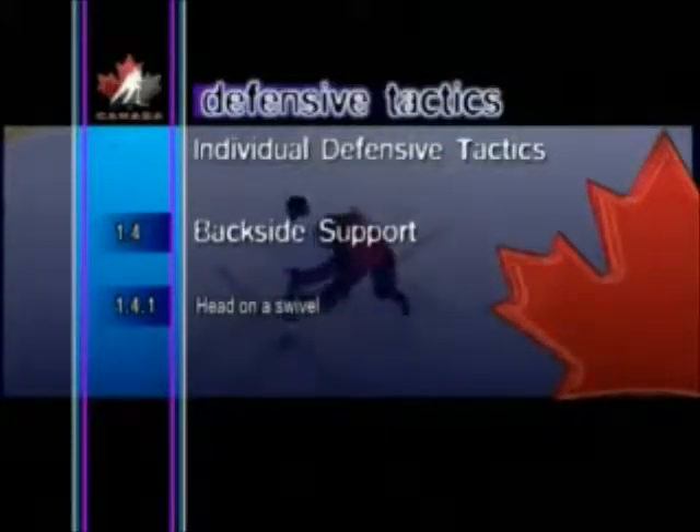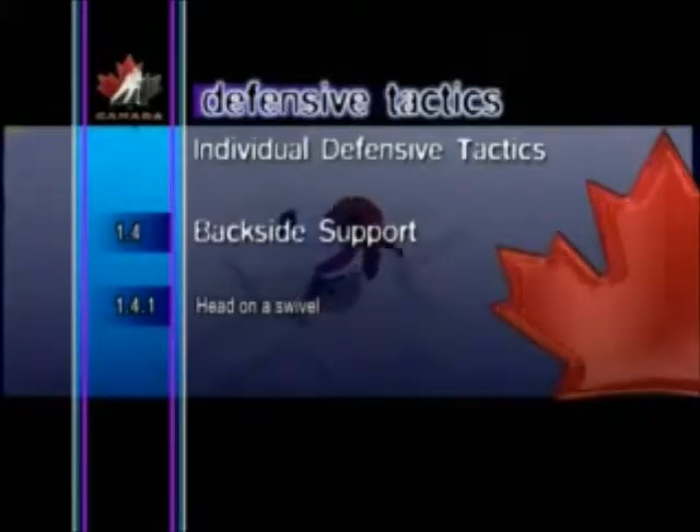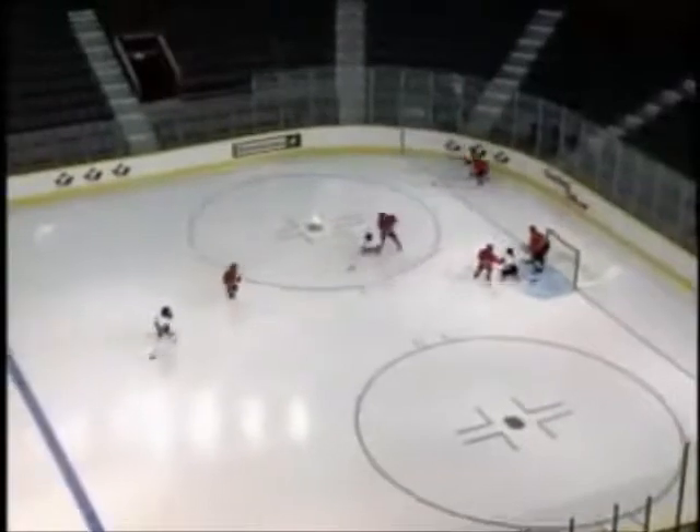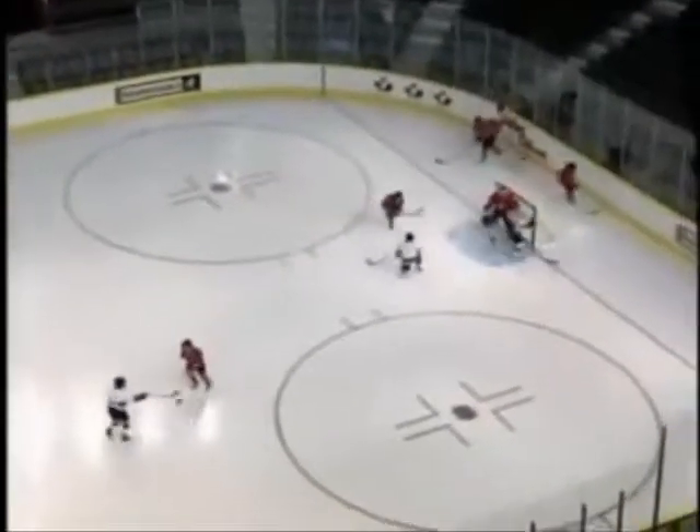Head on a Swivel. Defenders should always be aware of the location of the puck carrier as well as the opposing players that do not have the puck. Defenders can protect against a backside attack by using the head on a swivel technique.